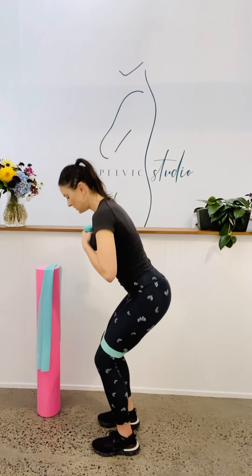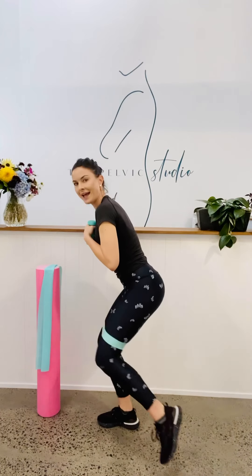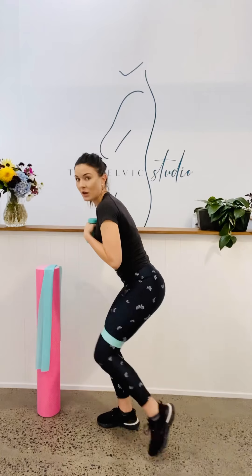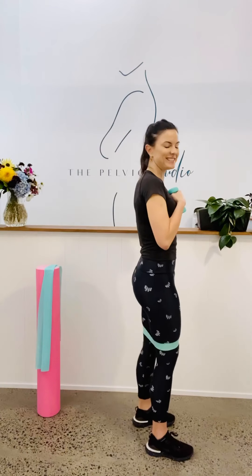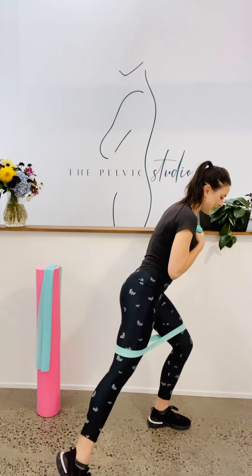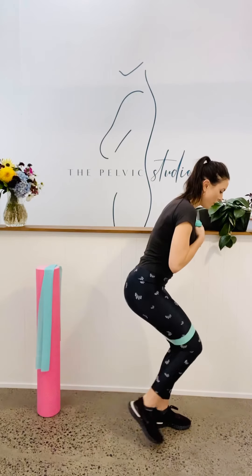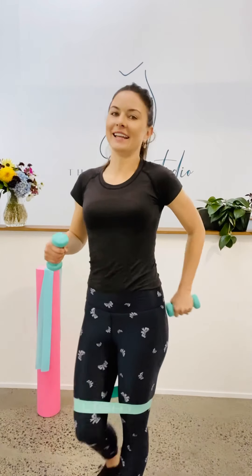Have a little breather. We've got one more round on each side. Coming down into your squat, shift to the right, up onto the tiptoes on the left. We've got 10, 9, 8, 7, 6 — where I want you to feel this is in the right butt cheek. Another 3, 2 and 1. Come up to the top. Last round and you are done. Coming down, shift to the left, up onto the tiptoes. We've got 10, 9, 8, 7, 6, 5, 4, 3, 2 and 1. You are done. Give those glutes a little bit of a punch. Thank you.